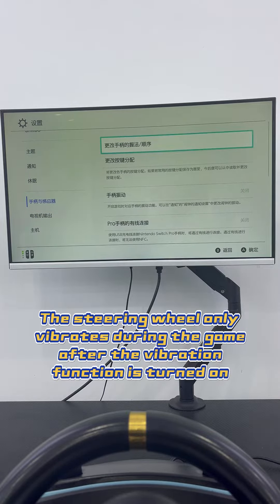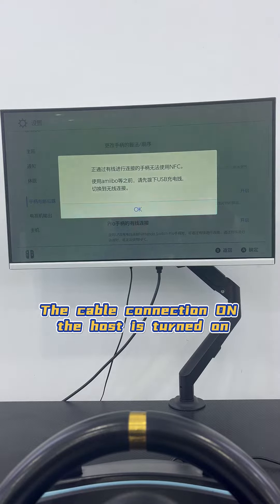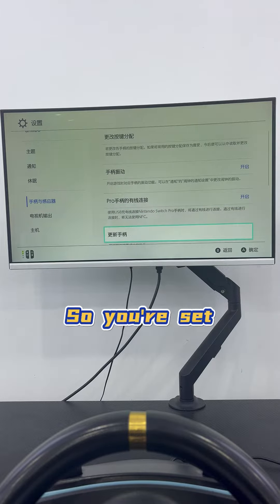The steering wheel only vibrates during the game after the vibration function is turned on. The cable connection on the host is turned on. So you're set.